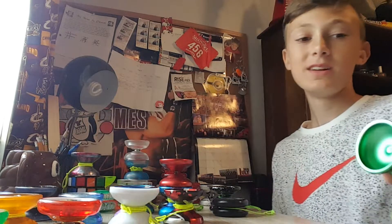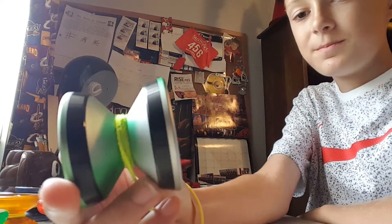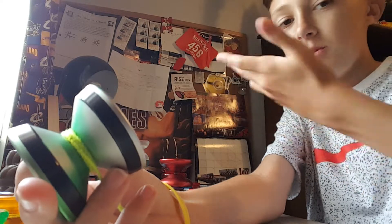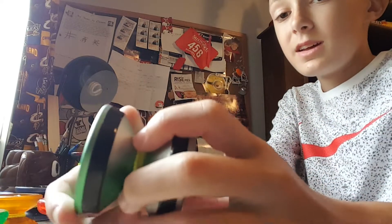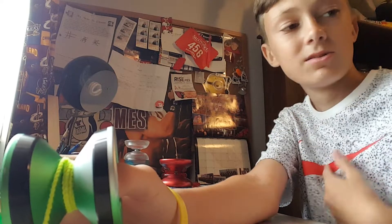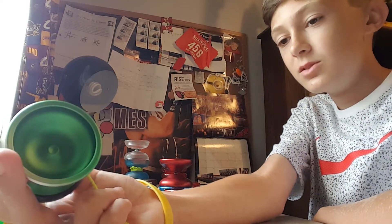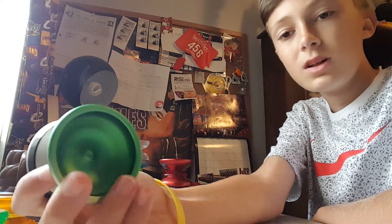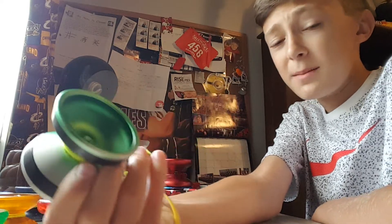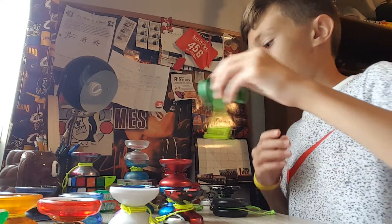Next we have the Yo-Yo Factory Edge. Most people probably know the Edge and what this yo-yo's all about. It's Evan Nagao's yo-yo — he won nationals last year and this year with this yo-yo. A lot of people have this yo-yo. It's really fun, super cool. It's a bi-metal, which really helps. I love it, most people love it.